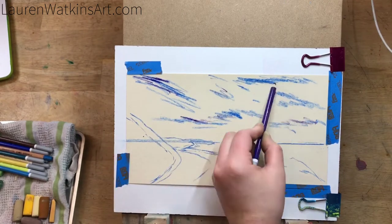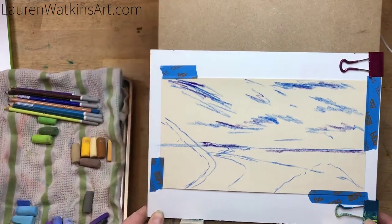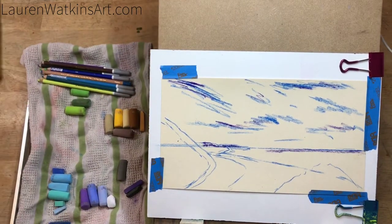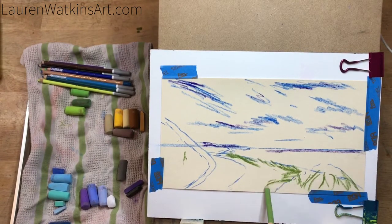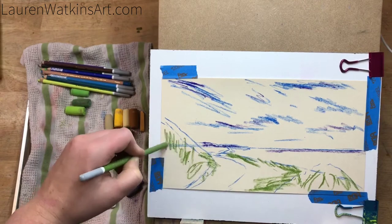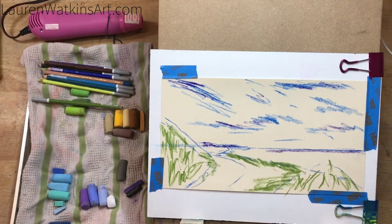Now I'm just blocking in roughly the sky and the shapes. I'm not trying to be too perfect right now — I'm just getting an idea of where all the shapes will be. This is just an underpainting, and now I'm doing it with the green.